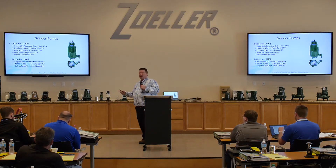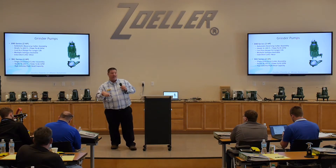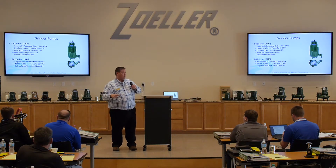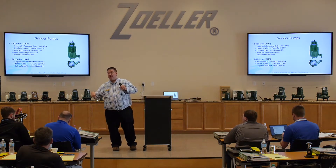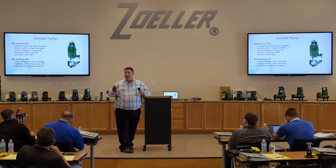Grinder pumps generally get abused. We talked about it's not a trash pump — guess what everybody uses it for? A trash pump. Generally speaking, this is the pump that if somebody's going to put it somewhere it's probably not supposed to be, that's the one. These pumps work great in those applications, and I just can't stress enough how easily and how well they work.